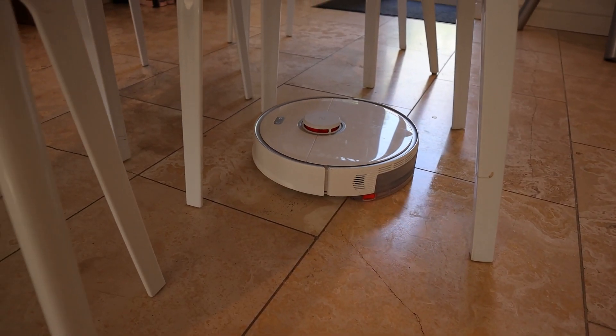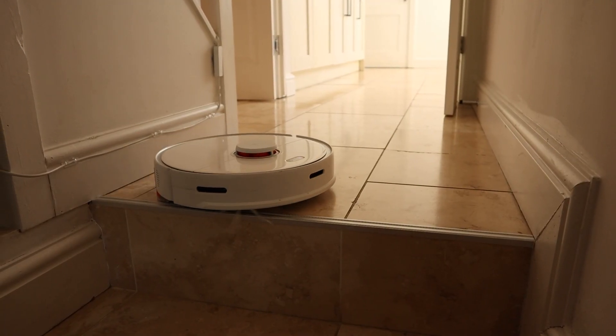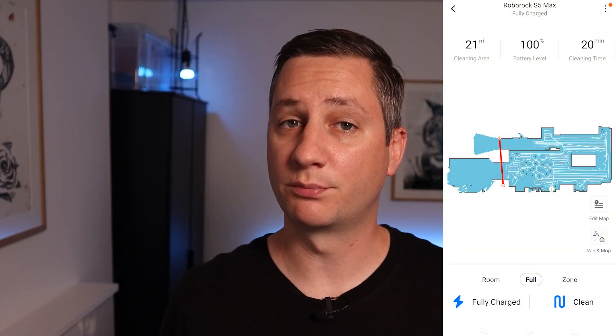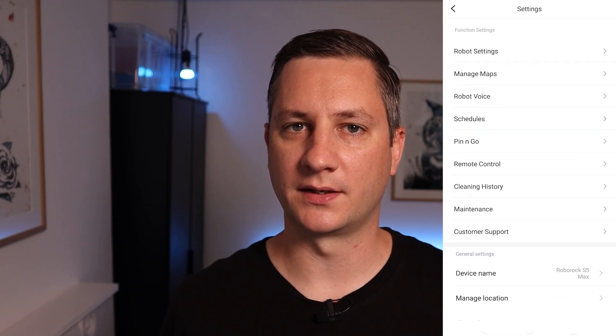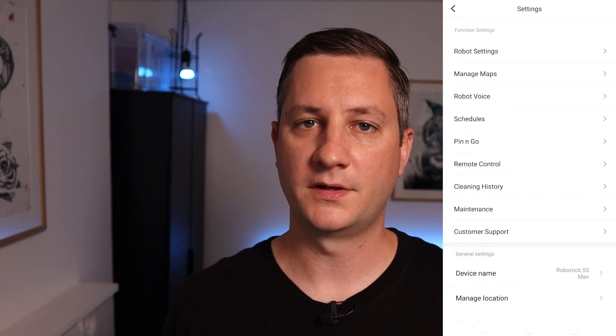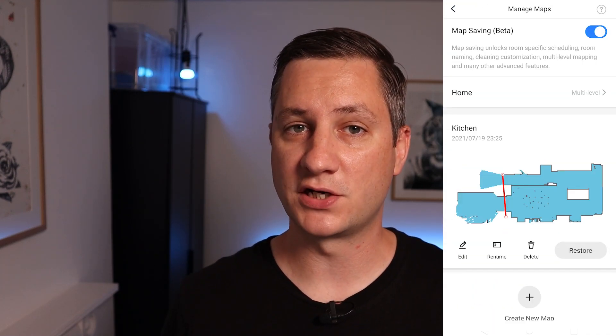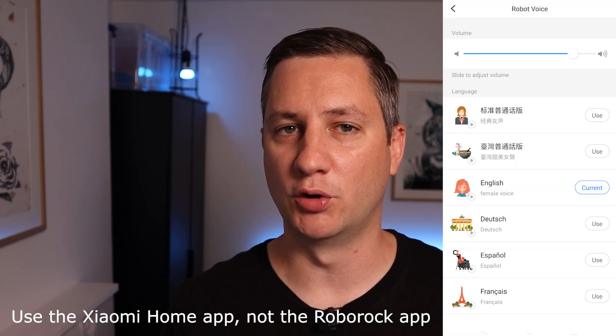It has built-in lidar which means it detects and avoids most large objects. My old, dumb vacuum cleaner used to just bash into a wall, turn 90 degrees and try again. It also has built-in edge detection which prevents it from committing suicide by diving off any cliffs. The mobile app is pretty good as well — it was really easy to connect it to my wi-fi and after one spin around the kitchen it had done a really good job of mapping out the floor plan. If you want to integrate your vacuum cleaner with Home Assistant, make sure you use the Xiaomi Home app from the App Store and not the Roborock app.